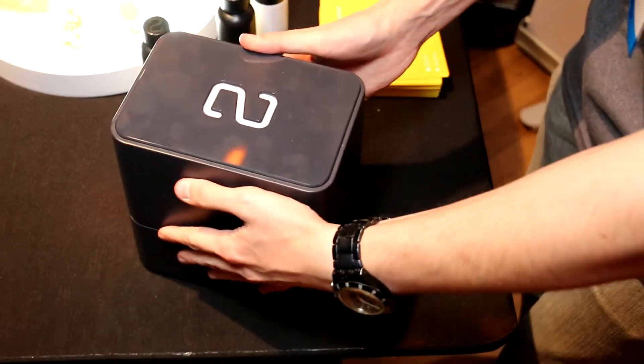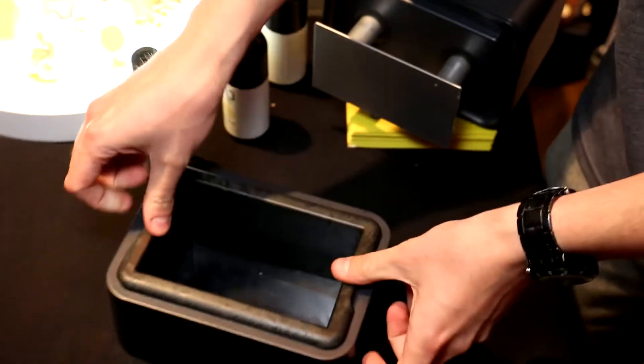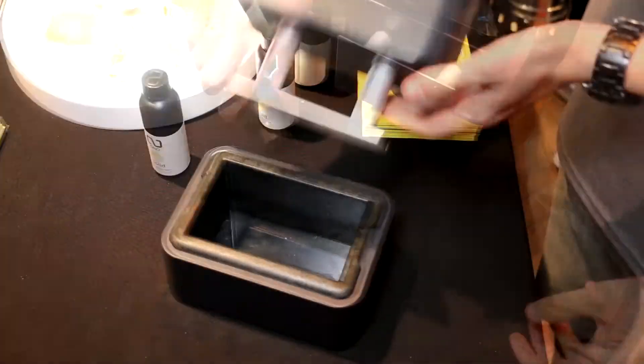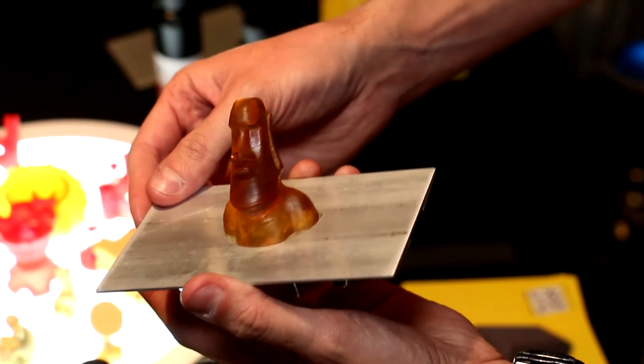Hey guys, I am Giacomo with Ono 3D Ink and we developed the first ever smartphone 3D printer. The way that this works is that you sit your phone underneath and then when you close it up, you pour in a liquid resin into the tank, you close it, and when you reopen it, you end up with a 3D part.